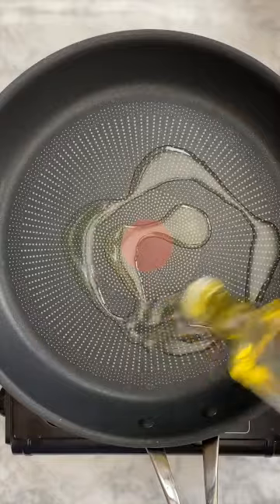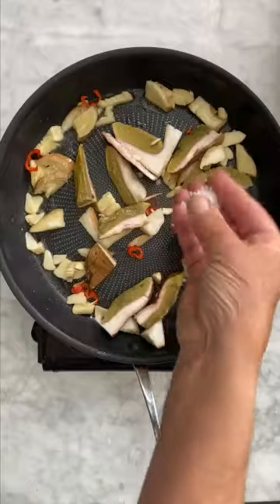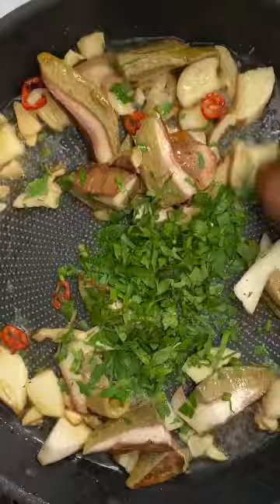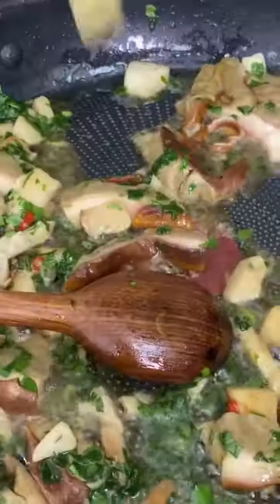Pan on a medium heat. Garlic and chili in the pan. Add your mushrooms and stir it. A little sprinkle of salt, fresh parsley, stir it. Half a ladle of pasta water and a lovely knob of butter, and keep stirring. Now the sauce is done.